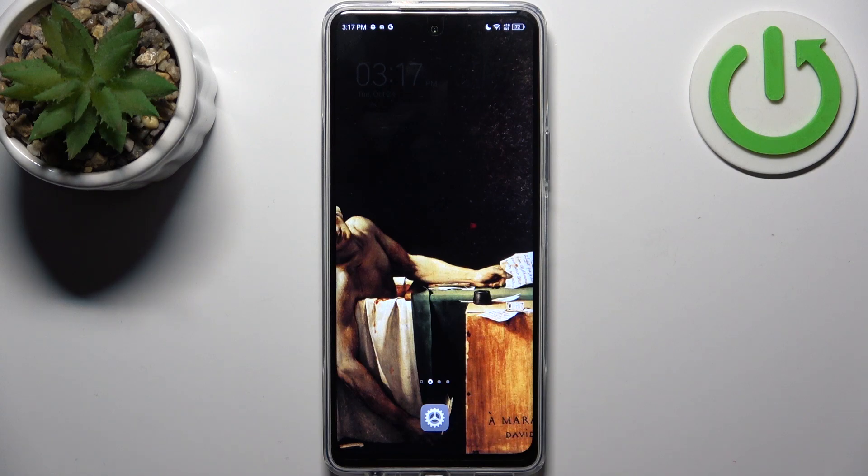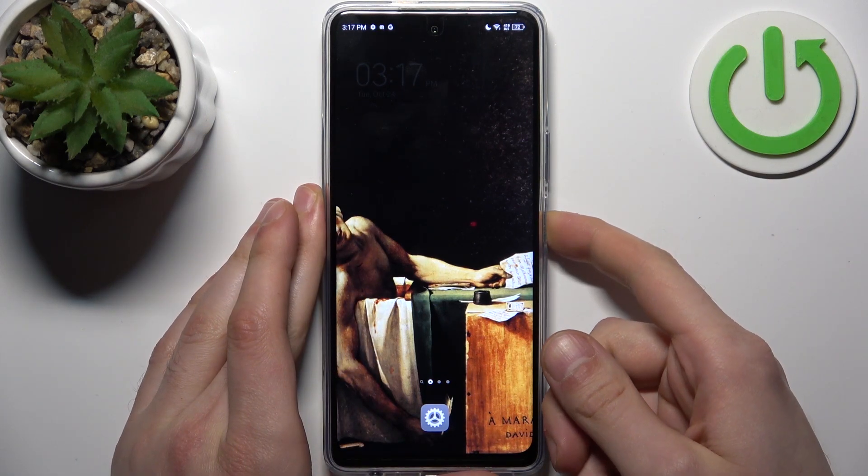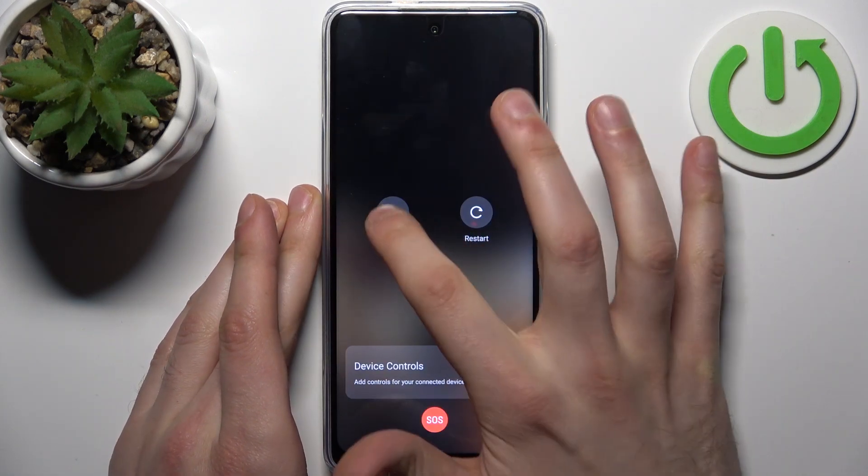To do this, all you need to do is hold down the power key to turn your device off, then power off.